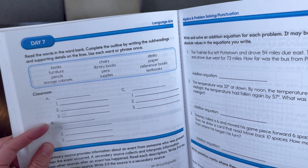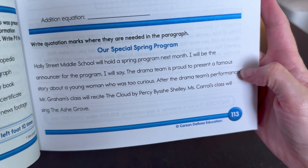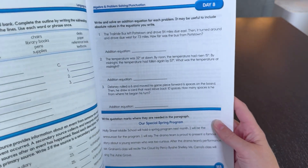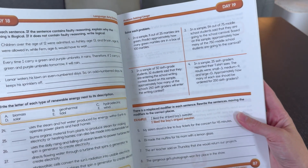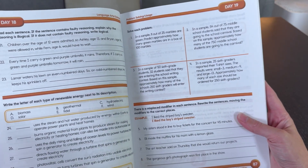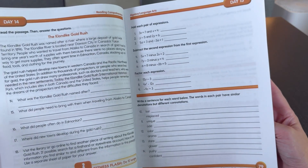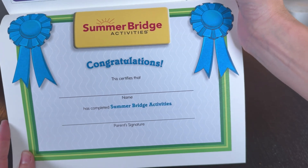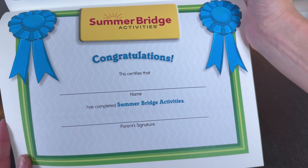As for reading, there's a lot of vocabulary to practice and it also works on grammar as well. It's not teaching you anything new — it's really specifically about practicing what your child should already know and making sure they don't forget key lessons from the last year. For kids who like awards, it does have a certification at the end if they complete their entire book.